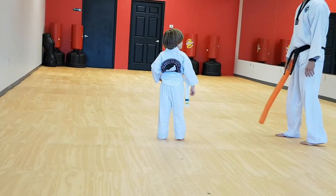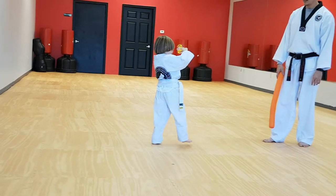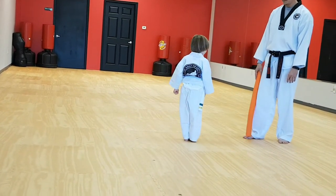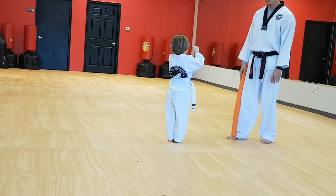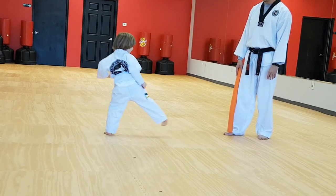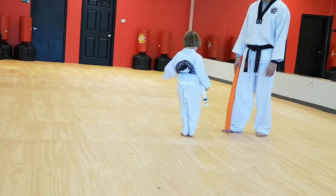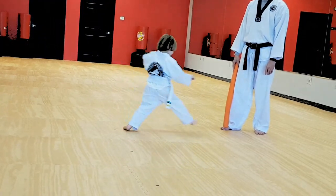Now switch sides. Say here. You got to put your hands up. Good. Again, one. Here. Good. Hands up. Hands up. Two. Here. Good. One. Here. Two. Here. One. Two. One. Two.